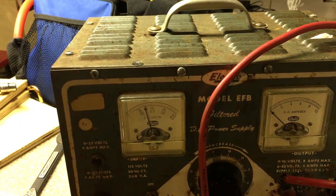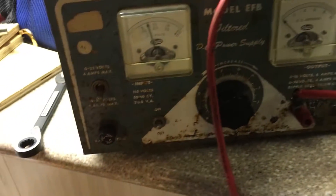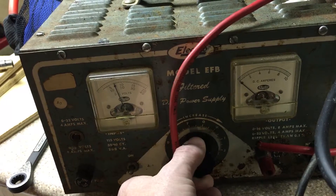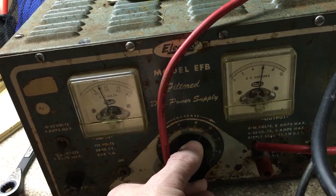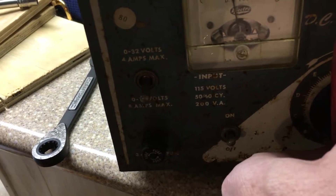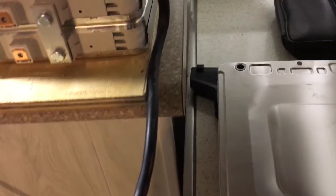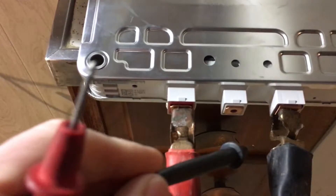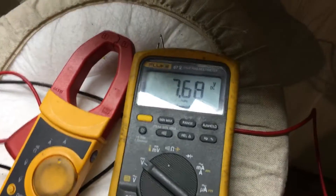Let's go ahead and turn this on and dial up the amperage. You can see it's starting to increase. I want to get around 7 amps. One thing to be careful about is watching the voltage — the beautiful thing about this old-school charger is that the voltage won't really increase until current starts flowing into the battery.